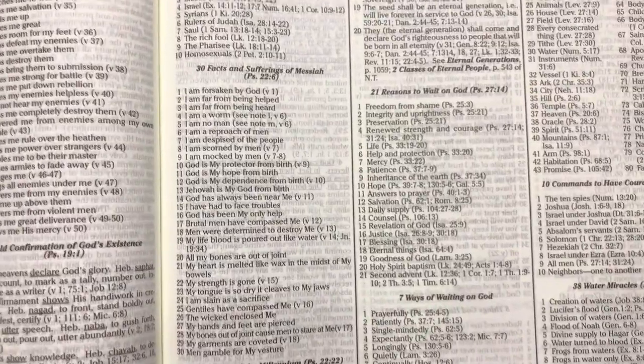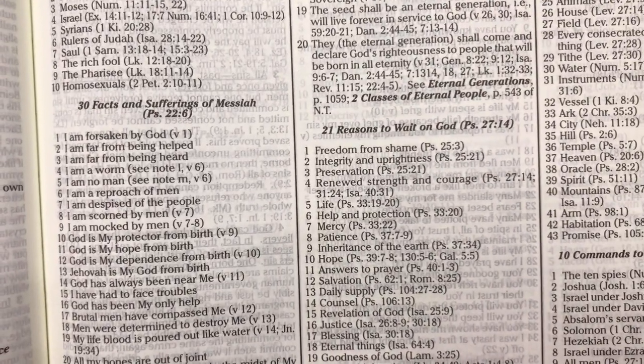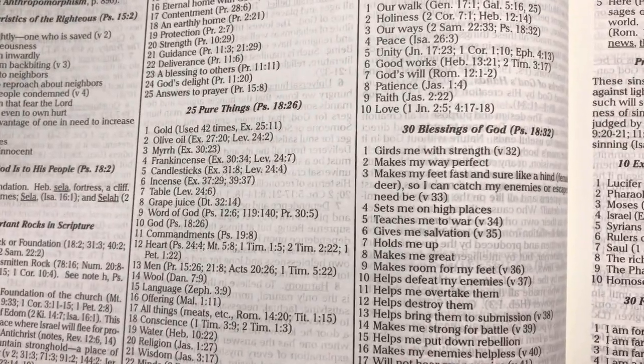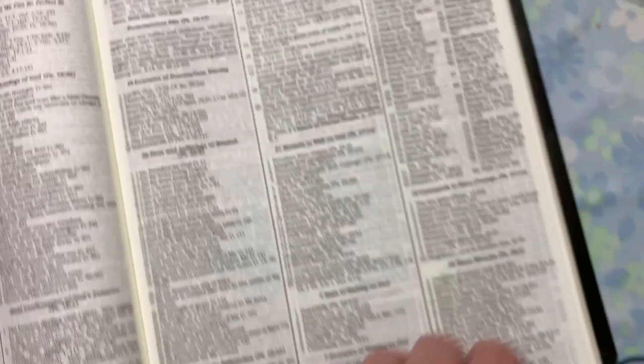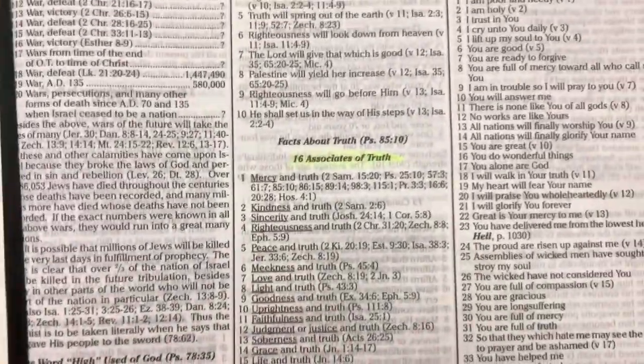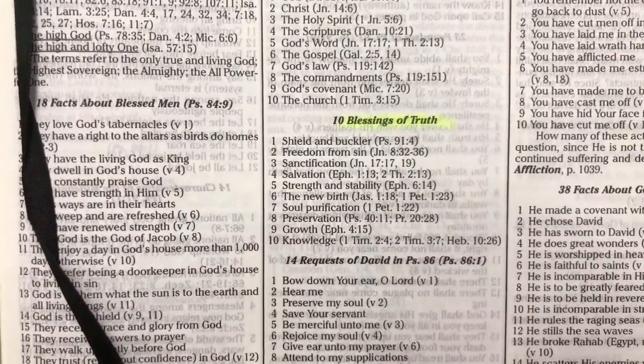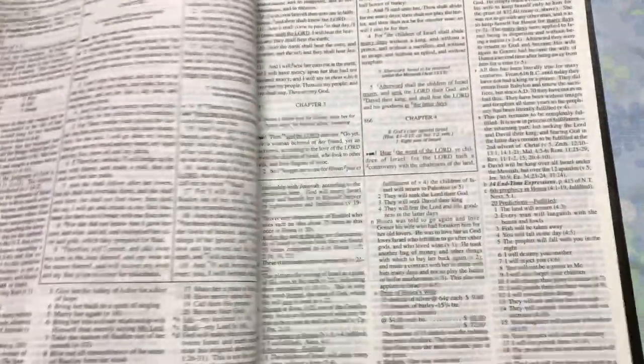It's got some fantastic lists. We've got 30 facts and sufferings of the Messiah, 21 reasons to wait on God, 30 blessings of God, 25 pure things. Finnis Dake was known for creating lots of lists based on Scripture topics, and I actually like that aspect of this Bible very much. I've been highlighting some I'm going to be teaching from — 16 associates of truth, 10 things that are truth, and 10 blessings of truth. This is a really amazing Bible when it comes to the copious amounts of notes.